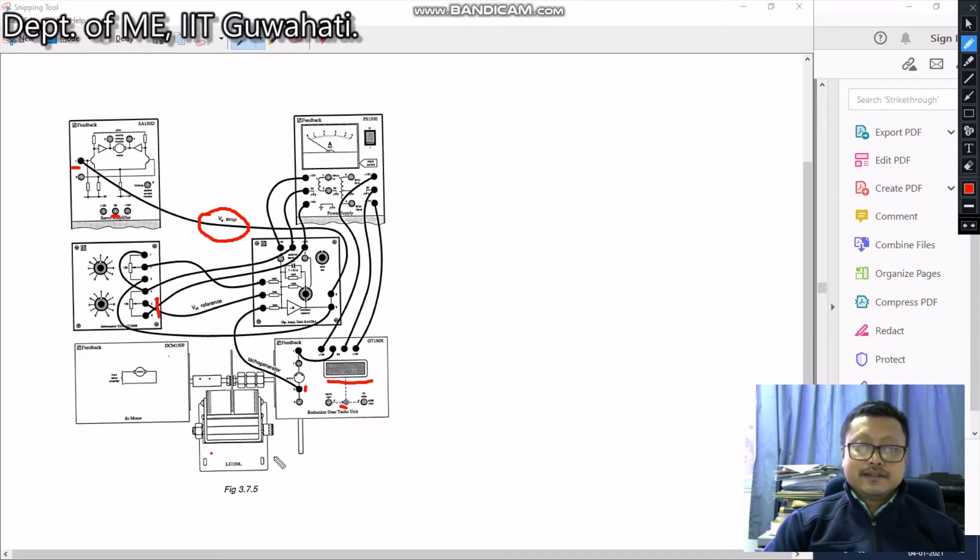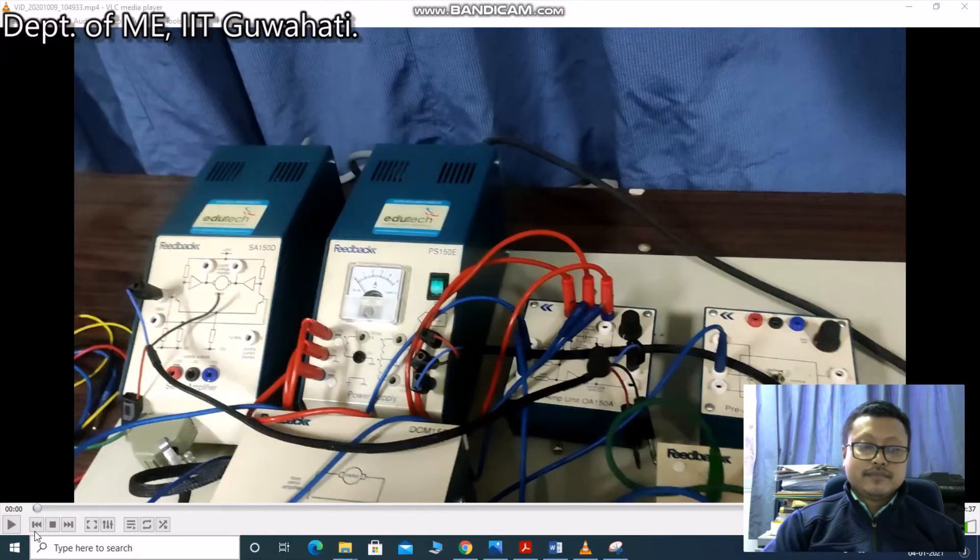In the eddy current brake unit, different brake levels are there from zero to ten. You can adjust to different brake position levels, and accordingly the load will vary on this DC motor. These are the circuit connections.